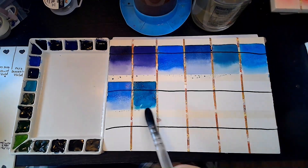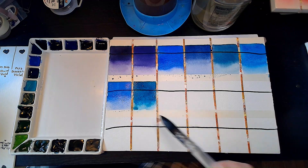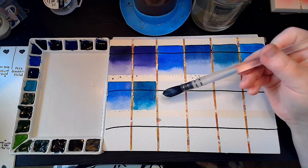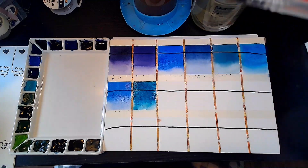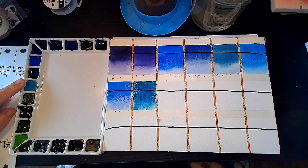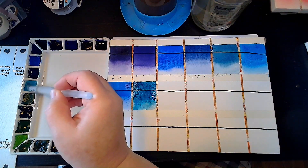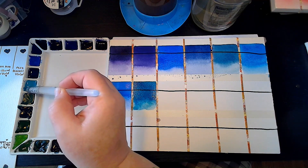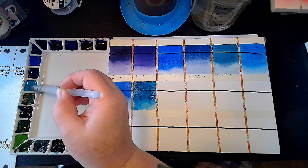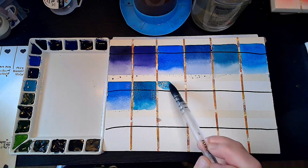Turquoise. So pretty. You can't even see how beautiful that is on this camera. Cobalt Blue Turquoise — that's this one right here. I know this is a color that other brands have in their palettes too. This is the first time I've had it in a Paul Reubens palette. PB28 is the pigment for this, same as the Cobalt Blue, but obviously treated a little differently.